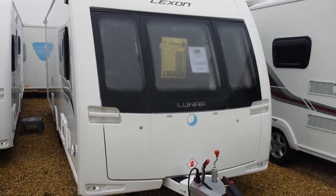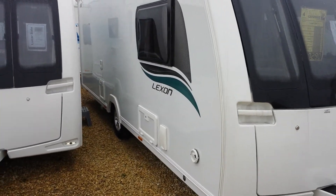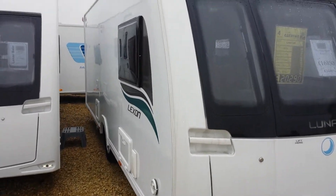Externally the caravan looks very much the same as last year's model. We do have new decals and we also have new windows.